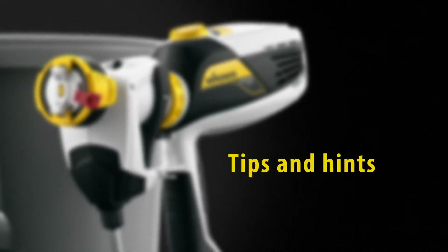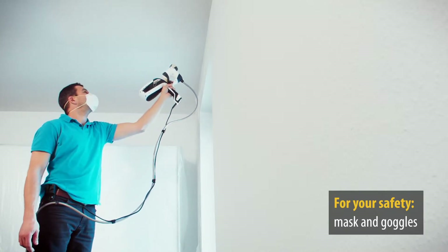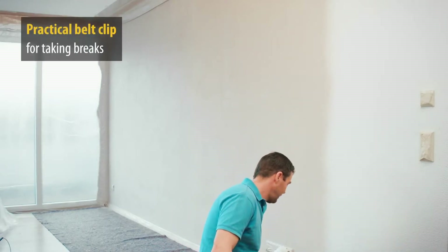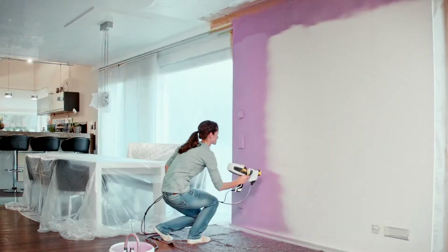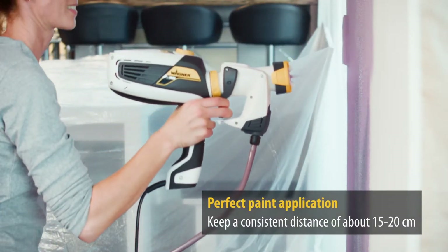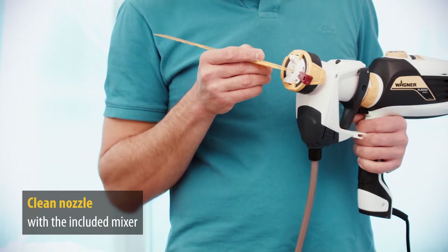Finally, we have a few tips and tricks for you. Remember to be safe and wear protection — for example, a mask and goggles, particularly when using wood and metal or solvent-based paints. Use the belt clip when taking a break or to relieve tension from the hose. For an even coverage of paint, it is important to keep the gun the correct distance from the surface being sprayed. If the nozzle is blocked, you can clear the blockage with the end of the mixer.